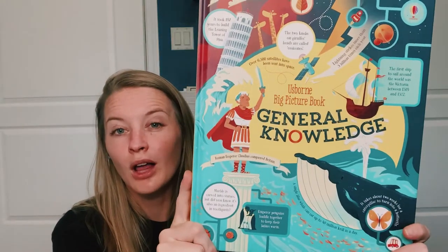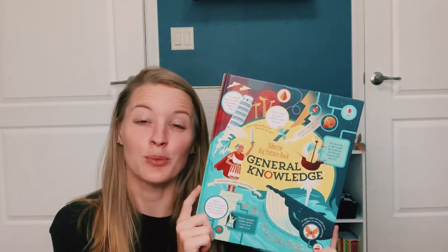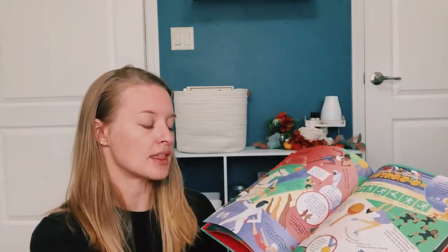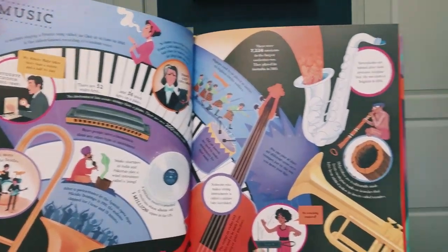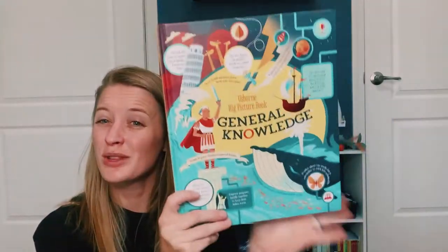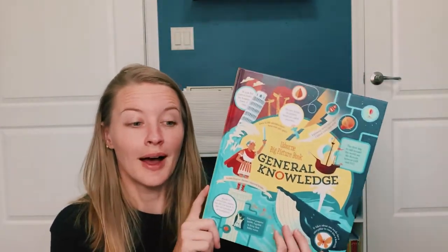First things first is this cool Usborne general knowledge book. I did snag this one off of Book Outlet. The main reason I picked this one is just because it's cool in general, but there are some pages in here that I think will go with the artists unit. There's the music page, the food page would work too. There's like a who's who that maybe would kind of correlate. Here's some treasures that kind of may go. This will just be a fun one to look at — maybe we can do sort of like a treasure hunt if we read about something and then try to find it in the book.